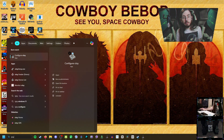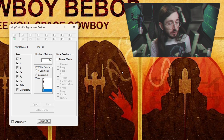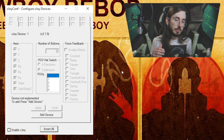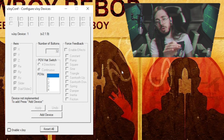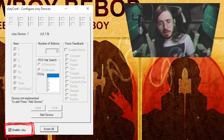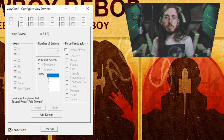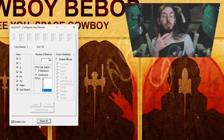Once everything is disconnected, you'll want to click Configure vJoy and allow the app to make changes. When you first see this window, it's going to look a little different — I'll have one up to show you what it should look like. Essentially, the number of buttons option is going to be grayed out with 32 there. Go to the bottom where it says Enable vJoy, click that, then click Add Device. It's going to prompt you to reboot your computer — go ahead and do that.